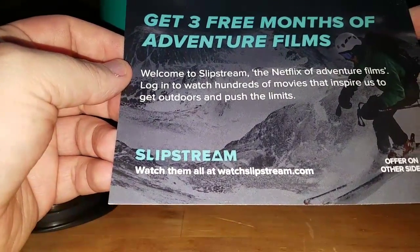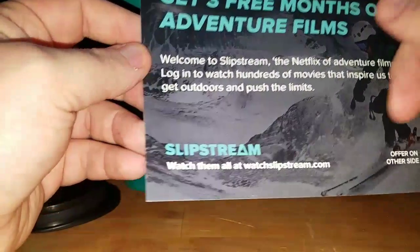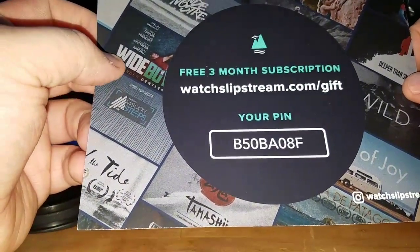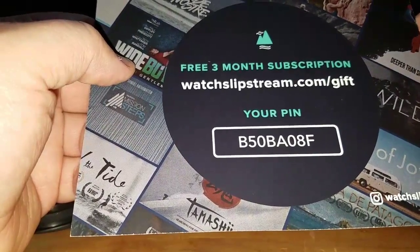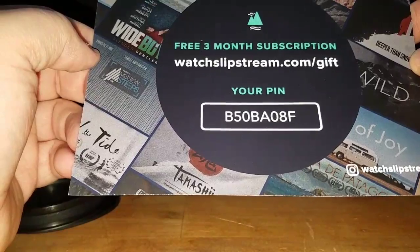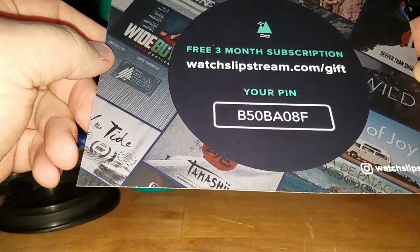Welcome to Slipstream — the Netflix of adventure films. Okay, I don't really care for that. So for those of you who want three free months subscription for Slipstream, go ahead and enter in this code right here, and you can watch whatever the hell is on here.